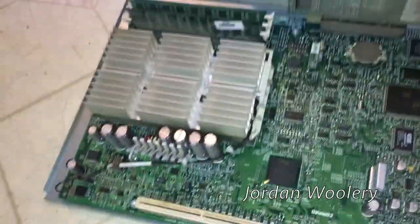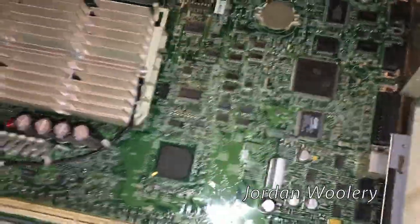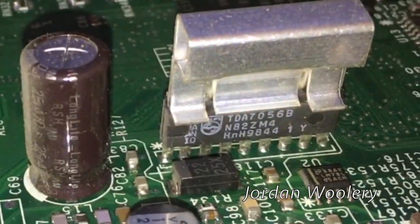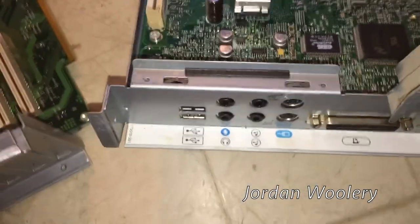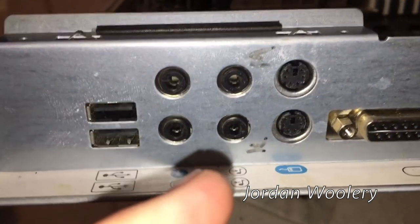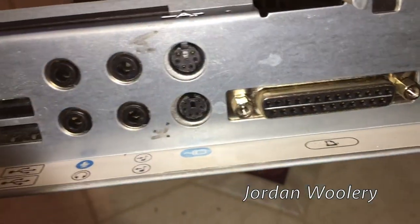No screwdriver required - there you go, it's as simple as that. This allows you to upgrade the processor, upgrade the RAM, upgrade the graphics card if you have the correct form factor, and clean and service the componentry on the motherboard. Let's get a closer look at that audio amplifier - yep, it's a Philips TDA 7056B audio amplifier. Interesting that they had to throw a heatsink on it, but it makes sense since the audio jacks are right nearby. And by the way, here is the motherboard.